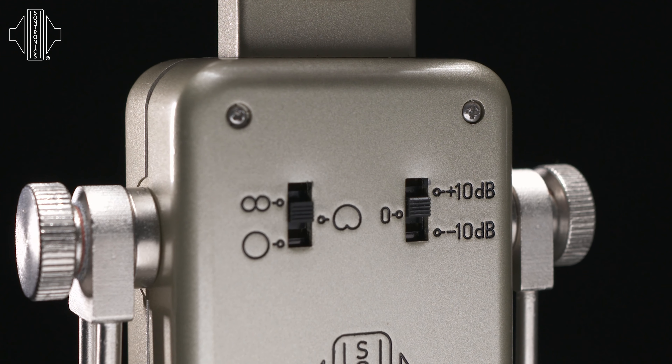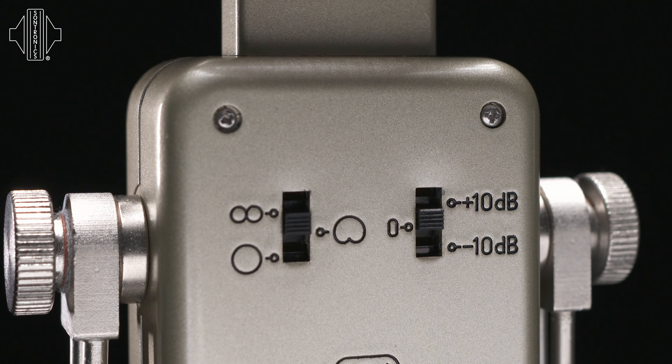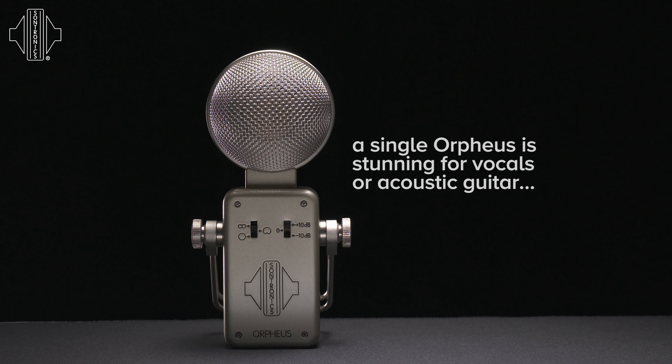Orpheus is an incredibly versatile microphone. It has three polar patterns: omnidirectional, cardioid, and figure of eight. This enables it to be used in a variety of different applications such as room micing, ambient room micing, and stereo pairs over drums as drum overheads, for example.